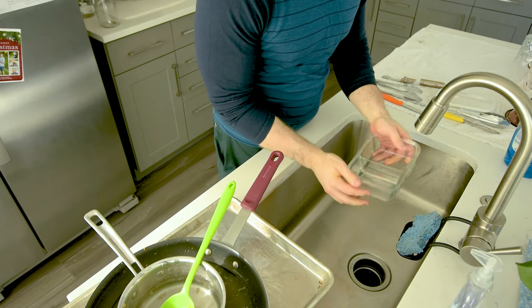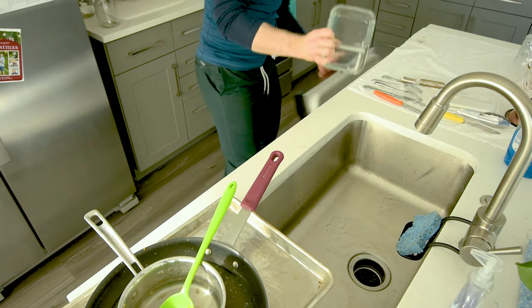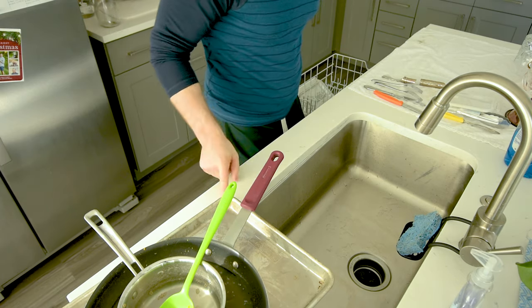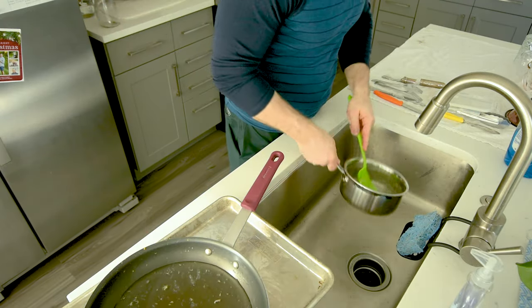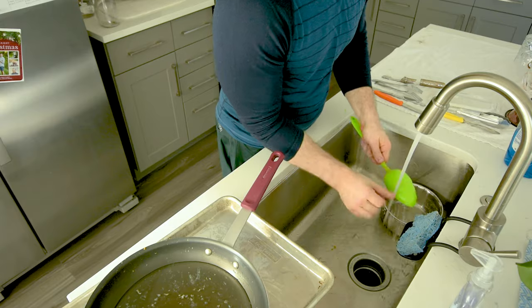We've got other stuff here. For something like this, I know it wasn't too dirty — I'm just going to rinse and throw it in the dishwasher. I'm of the belief that maybe I'm not going to need the dishwasher again, so I'm going to get rid of that. I'll usually put utensils like the fork and the knife in there as well, but I knew they weren't that dirty, so I figured I would just do it myself.